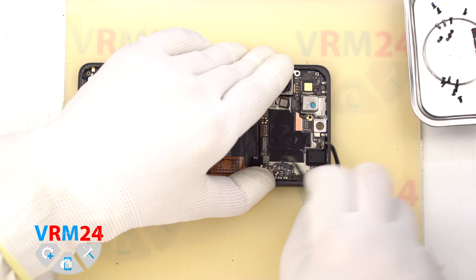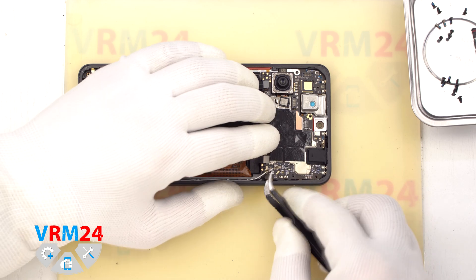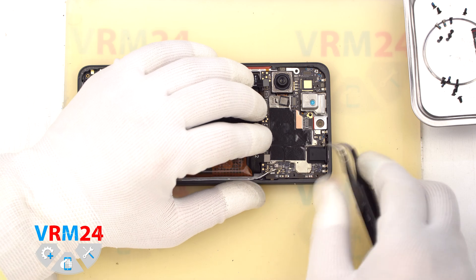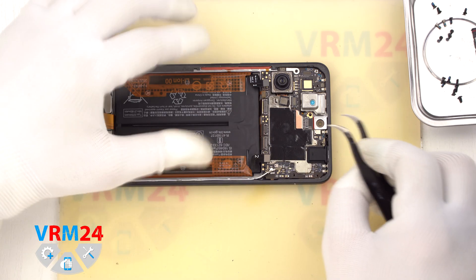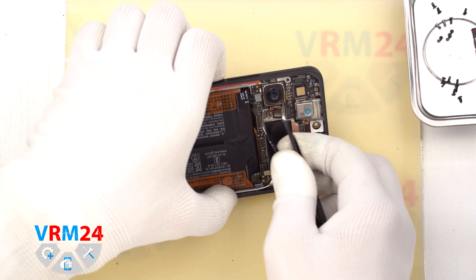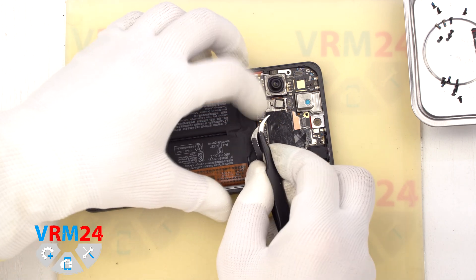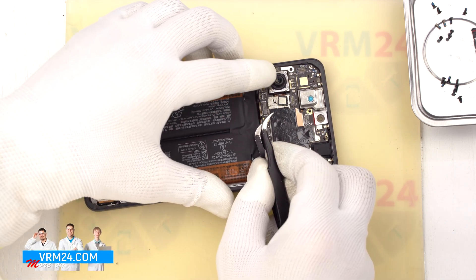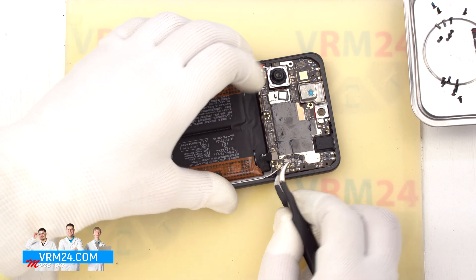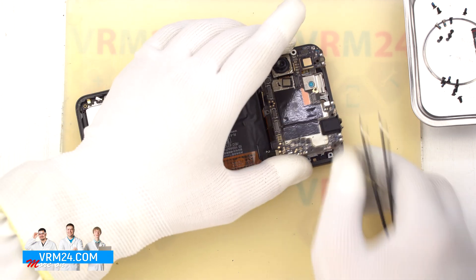We also need to note that the motherboard on the inside may be held in place by the thermal paste. So we carefully loosen the motherboard, bending the cables and connectors away so they don't interfere, and try to remove the motherboard. We find the right place where we can pry it up, lift it up, and try to take it out. We don't need to hurry or force it so we don't accidentally damage anything.